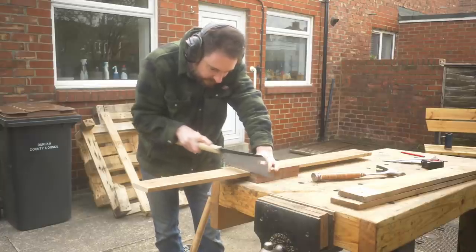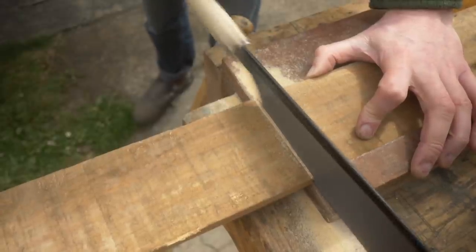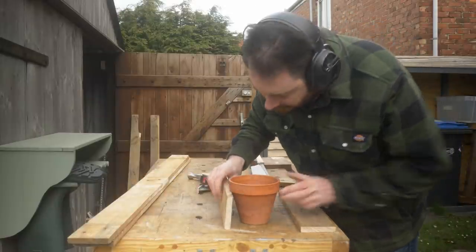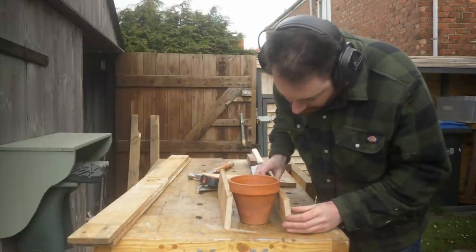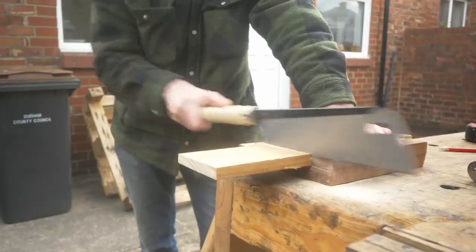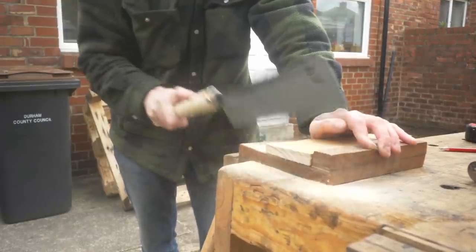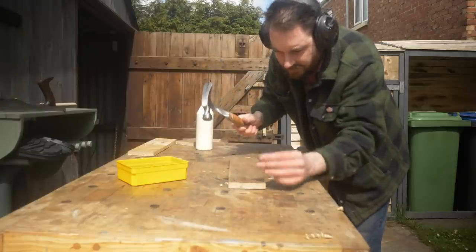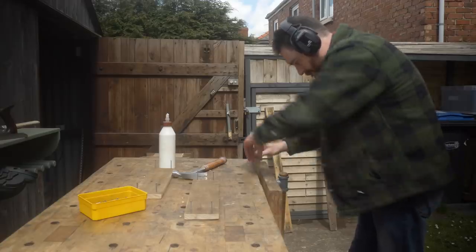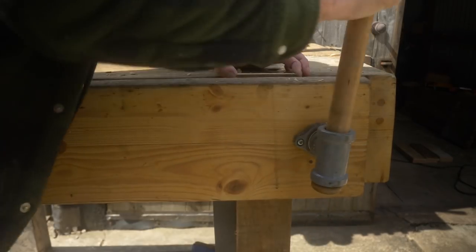Then I can use a bench hook and a pull saw to start getting them cut down to size. The ladder tapers as it gets to the top, so each one is going to need to be a different length, but they should all be the same depth — roughly enough to hold a plant pot — so I can get all those bits cut to the same size. This is a pretty rustic project, so no fancy joining methods; I'm just going to use some galvanised ring shank nails that won't rust outside, and some wood glue suitable for exterior use.